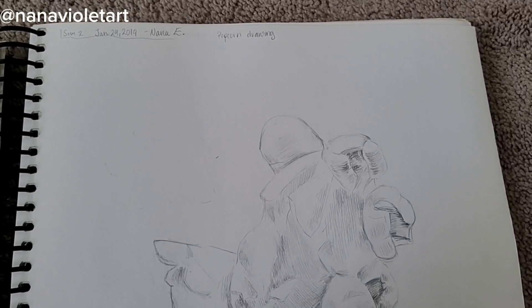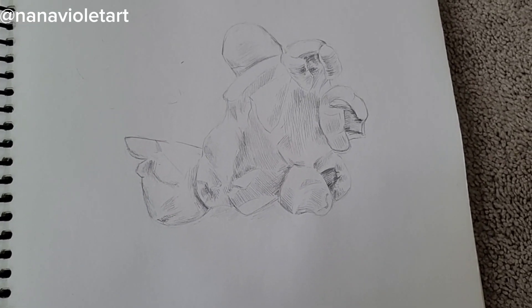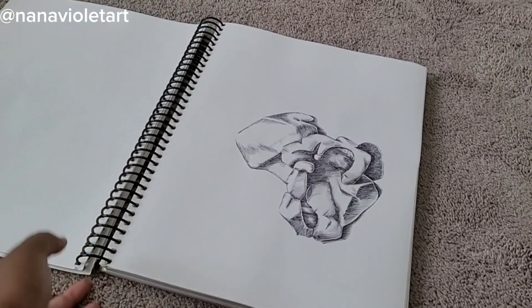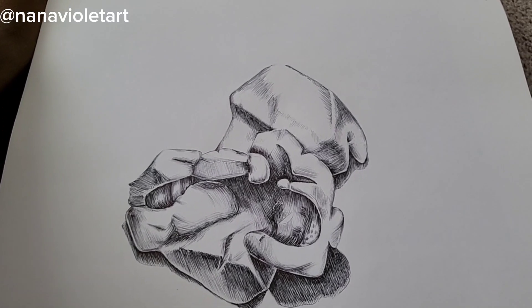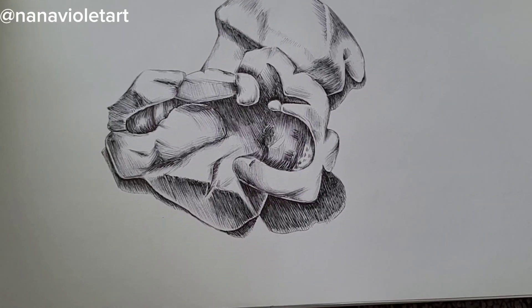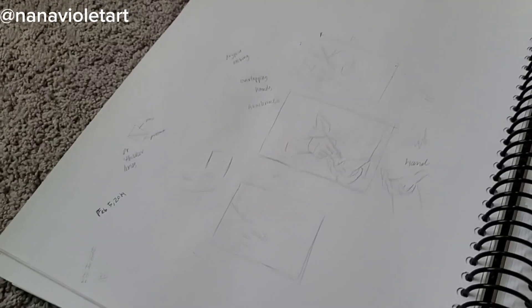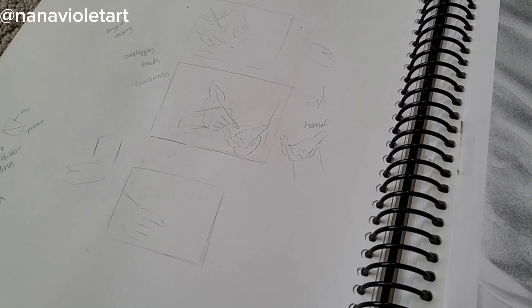Now we're going to focus on some of the drawings from semester two. I showed you the pencil popcorn drawing and now I'm going to talk about the second popcorn drawing. I did it again with a different popcorn kernel this time. I used ballpoint pen for the very fine lines and the lighter lines, and micron pen for the darker places and the shadows. I used a lot of hatching technique for the shadows.